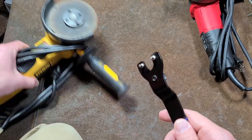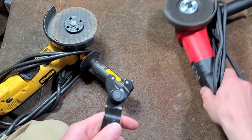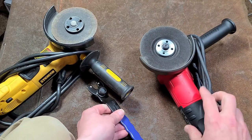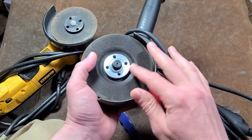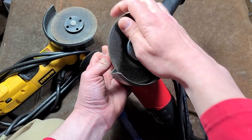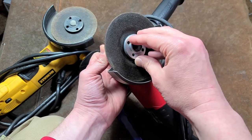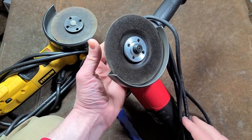Pin wrenches are often used with angle grinders and it's really easy to lose the little wrenches they come with. Many times you can easily mount the wheel — just put on the little nut, hold it, and torque the wheel. The friction of the grinding wheel against the nut will tighten it more than enough to hold it.